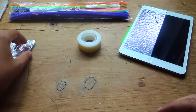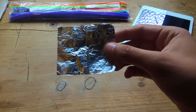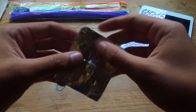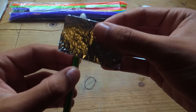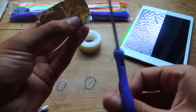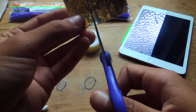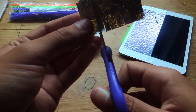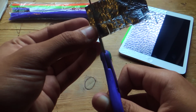Now the next thing we're going to do is grab the aluminum foil. I cut it about six by six centimeters and you're going to want to fold it in half. You should cut small lines here just so that it can go around the pen much easier.